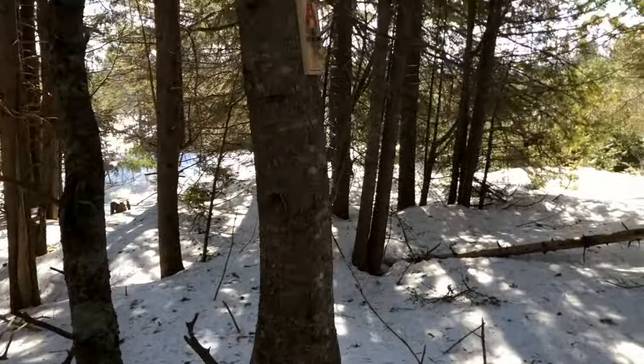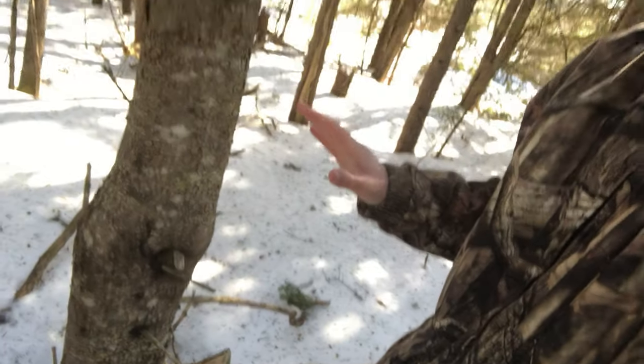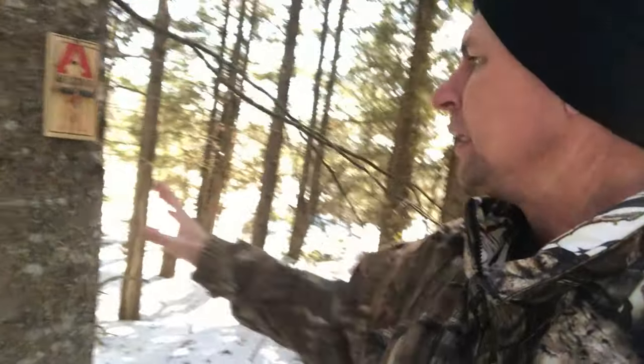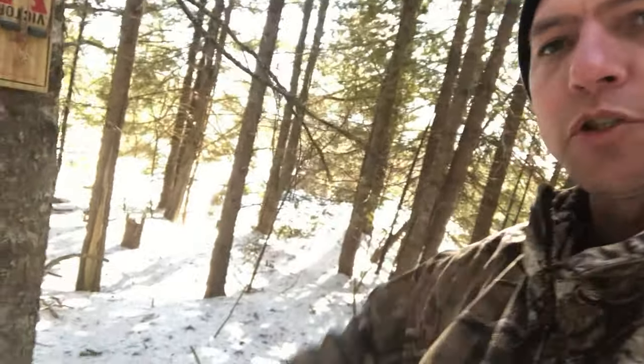This one here is set a good five feet up the tree — quite a bit higher. The reason I'd do this is if you're in an area where you might get some predator interference from foxes, raccoons, coyotes, or whatever. Depending on how long you're going to be between trap checks, you might want to bring your traps up the tree a ways.